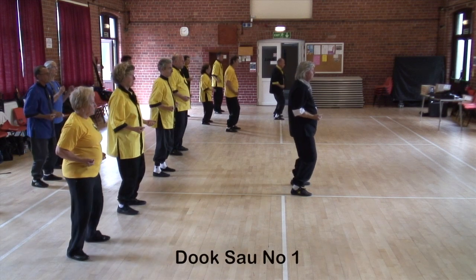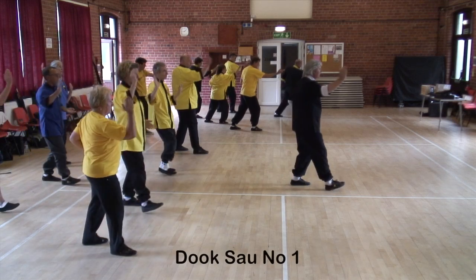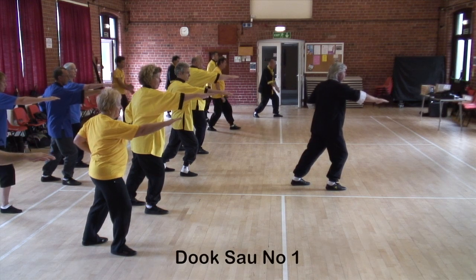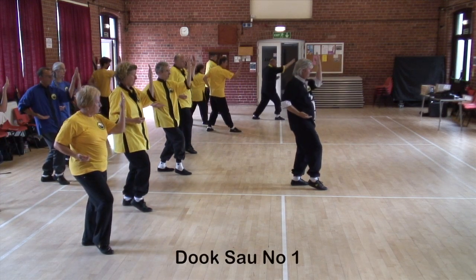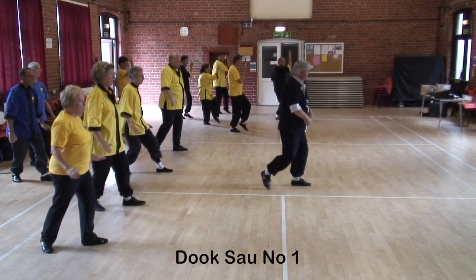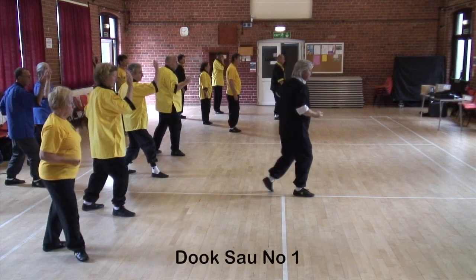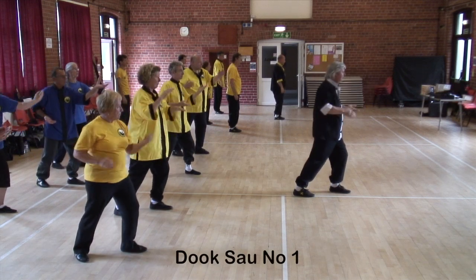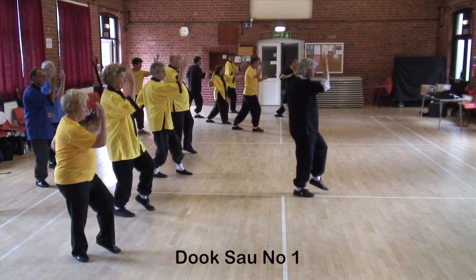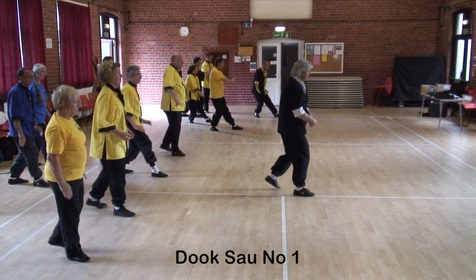Prepare — and counting through the full sequence both sides: one through eight on the first side, then nine through sixteen on the other side.